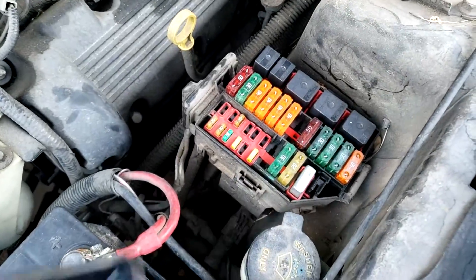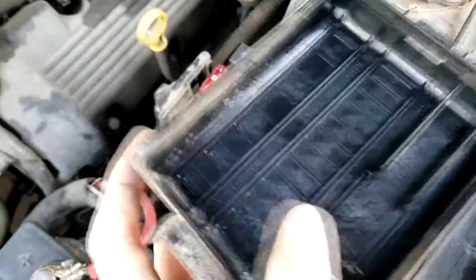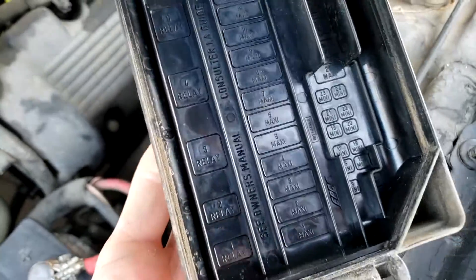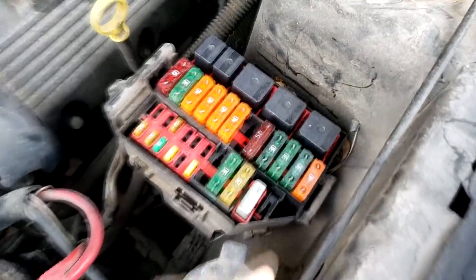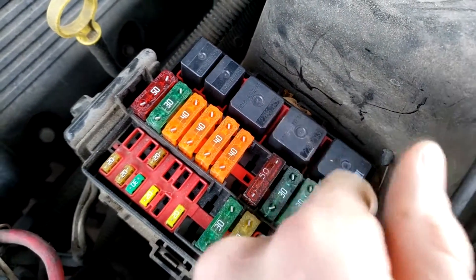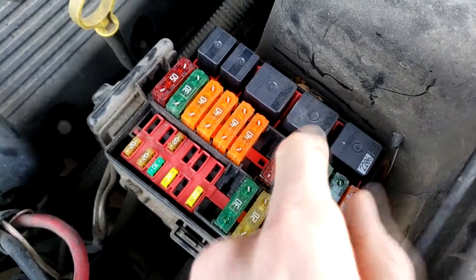Locate the fuse box under the engine and take the lid off. Underneath the lid it sometimes tells you where the relays are - you can see it says 'relay' with various numbers. You'll need a manual to find out which relay you want to test. The starter relay is this one, so we're going to pull it out and test it for voltage, and also apply a voltage to it and test it for resistance.